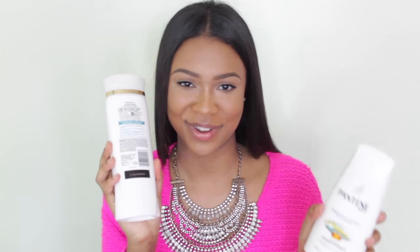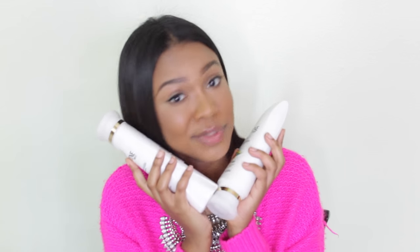I also used this straightener on my mother, whose hair is a lot more coarse than mine, and it still works fabulously. So you don't have to have super thin hair for this to work well. Now we're going into a demo. I'm going to show you guys how I straighten my hair with this flat iron. This is my second-ish day hair — I washed it last night using the Pantene Smooth and Sleek with argan oil shampoo and conditioner.